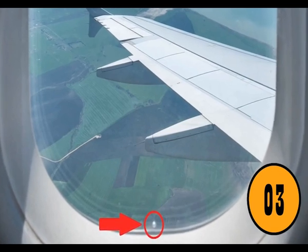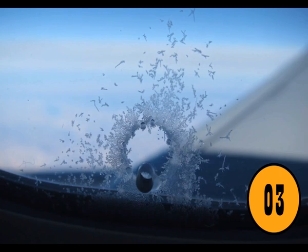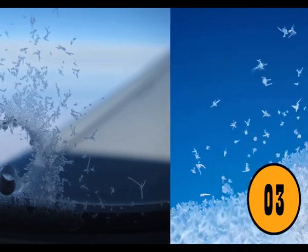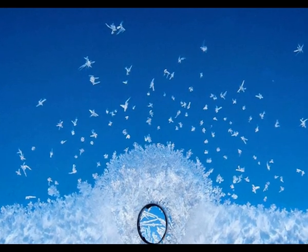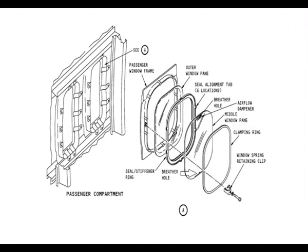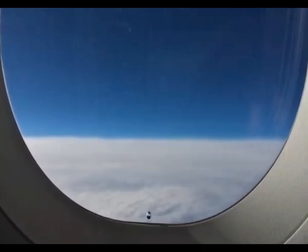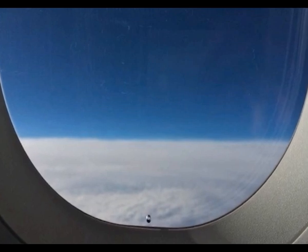The Tiny Hole in the Window of a Plane. Airplane windows are made up of two pieces of perspex, which is plastic glass. Without the tiny hole in the window, the inner piece of glass would shatter due to the difference in pressure between the plane's cabin and the outside. The tiny hole lets air move from the cabin into the other pane of glass, equalizing the pressure between the two panes. It's what keeps the cabin of the plane safe – for such a tiny little detail, it has a huge life-saving purpose.